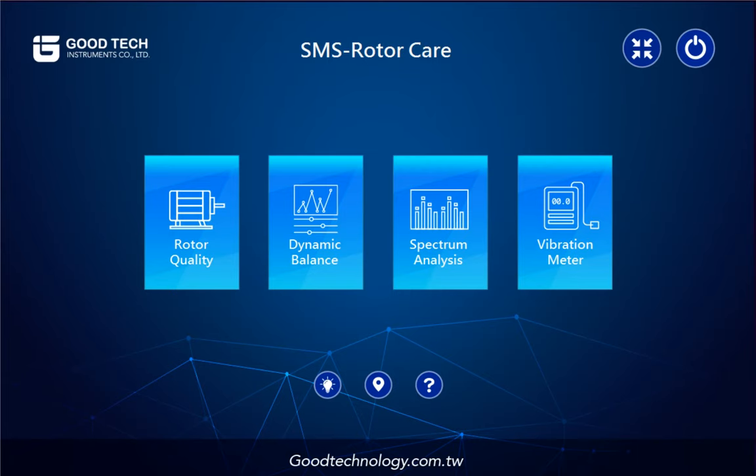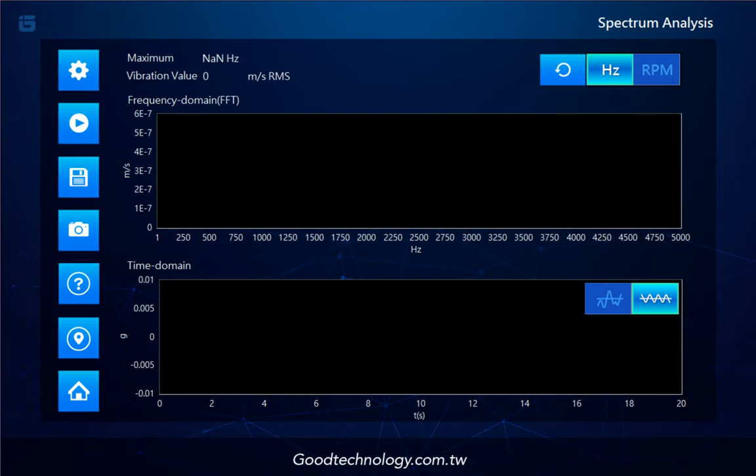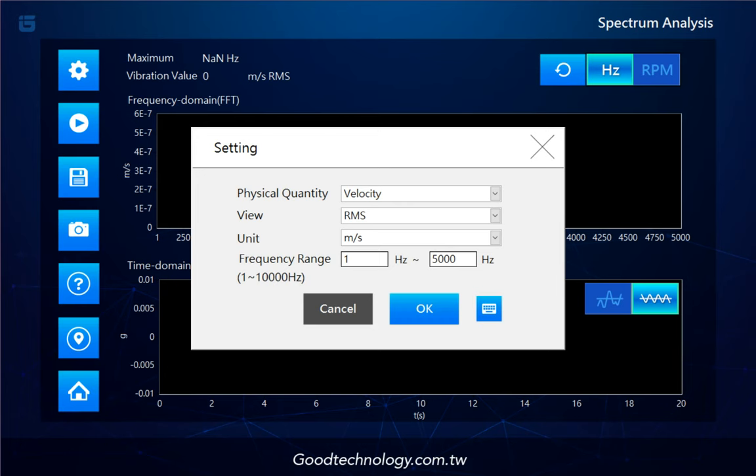Our third feature is Spectrum Analysis. In the setting, you can choose the physical quantity — like acceleration, velocity, or displacement. You have different views: RMS, peak-to-peak, zero-to-peak, in metric or imperial units. You can also define the bandpass filter if needed.